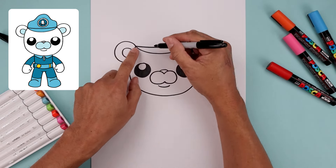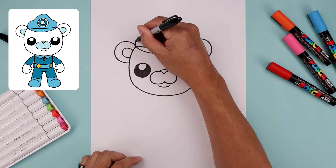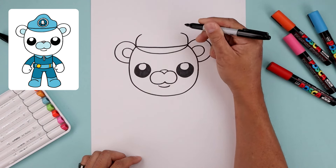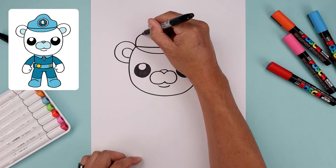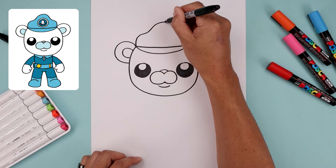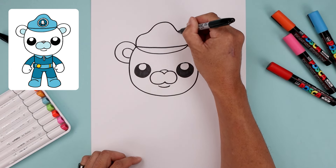Now we're going to draw the top of the hat. Let's start back on the left, bend this up and then in. Come in on the right side. Now I want to bend this up towards the middle, just round out the hat, come down towards the right and then bend that back out.